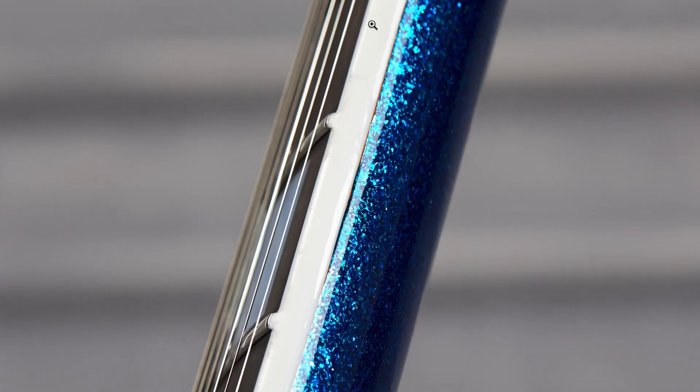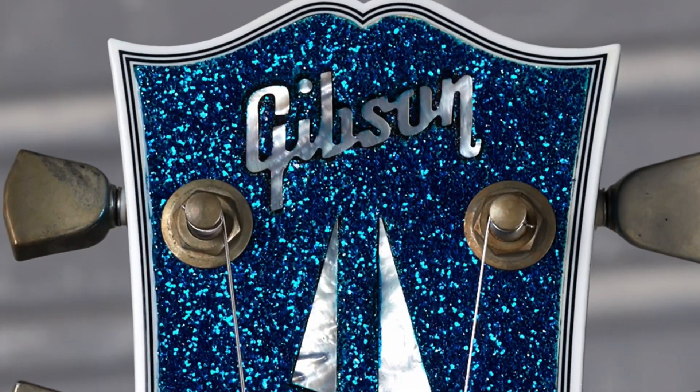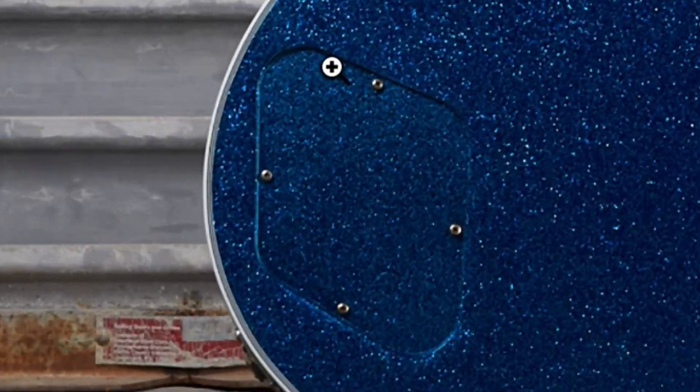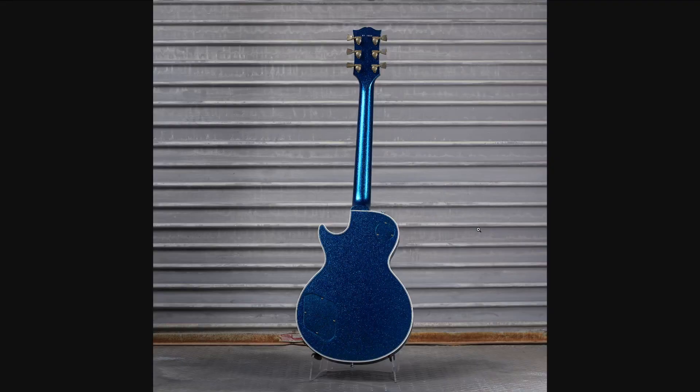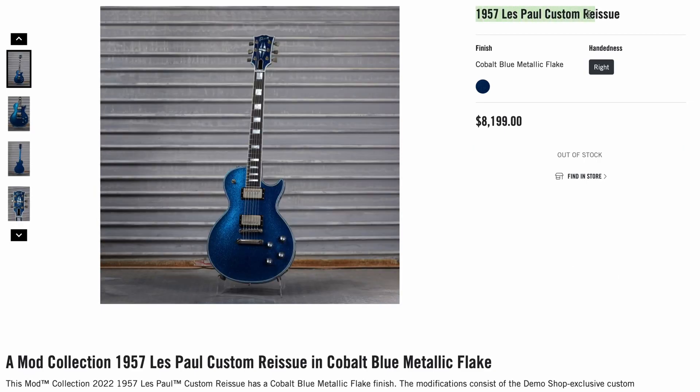I'm surprised they didn't do something strange with the binding right here. But again, with the no poker chip, no pickguard thing — there we go, super sparkly blue headstock. That's nice. And they even painted over the backplates — that's just silly, but I'll give the mod guys a thumbs up for that one, it's very inventive. Being a 57 reissue, that means it's got the mahogany top. I'm a little bit surprised it sold for $8,200, but it was unique.